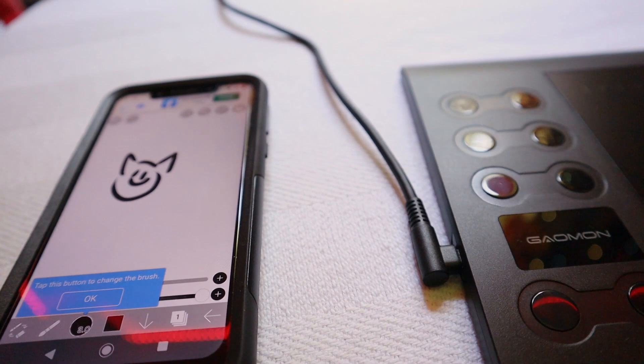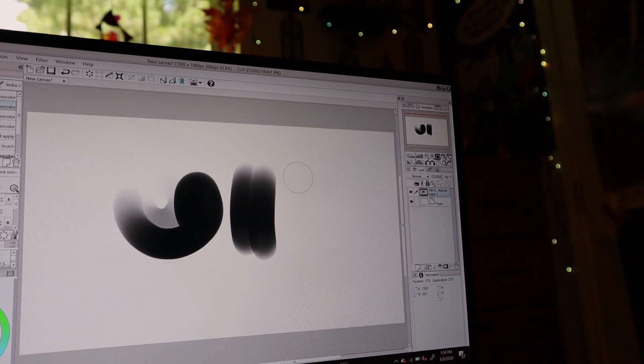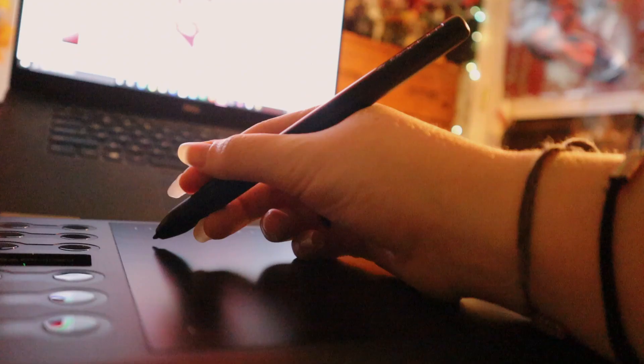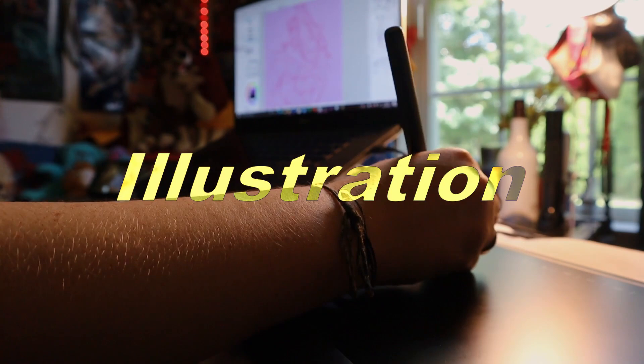I definitely see people creating some good work with this particular painting software using a graphics tablet, so I feel like this would be really great for anyone who doesn't have a laptop or PC but wants to draw digitally. So far I really like the pen pressure settings — it was really fun to do some painting work on this tablet.